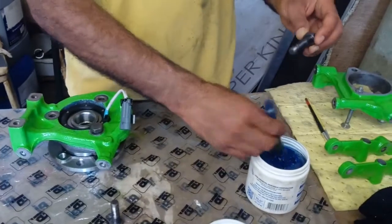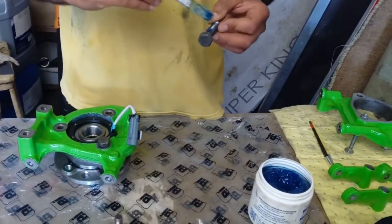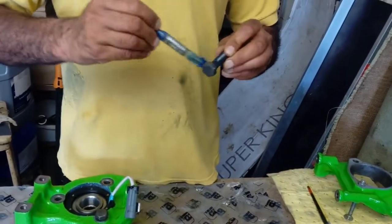These bolts were rusty. All I basically did was just get them in a vice and use one of these circular wire brushes on the drill, just clean them up and they come out nice.